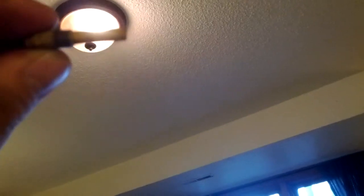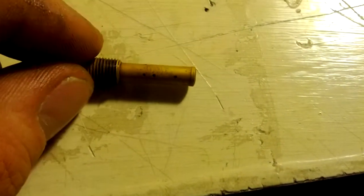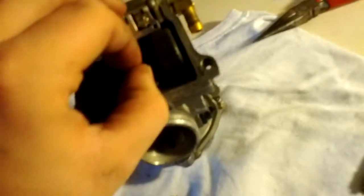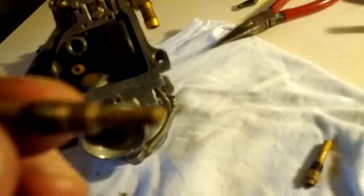There's all these little holes on the side of the jets, and as you can see, you just want to make sure that all of them are clear, including the main one. Yours weren't too bad. So I took off this jet — there's two jets, that one and this one. Same thing, a bunch of little holes on the side.